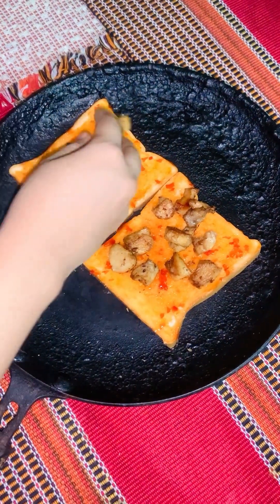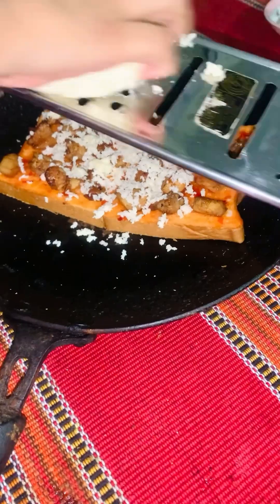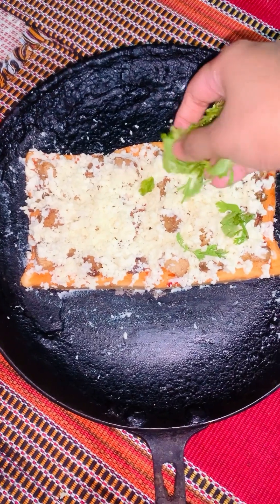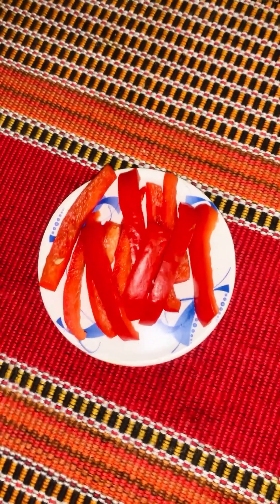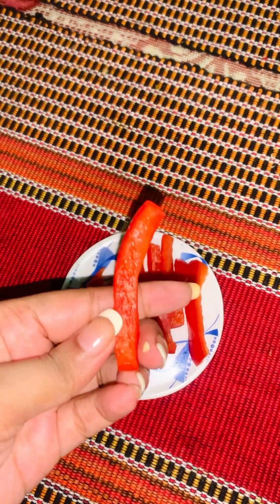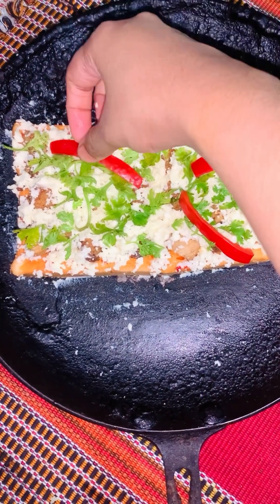Here we are going to add chili sauce. So for the pizza toppings, we can add capsicum, and we can also add tomatoes.